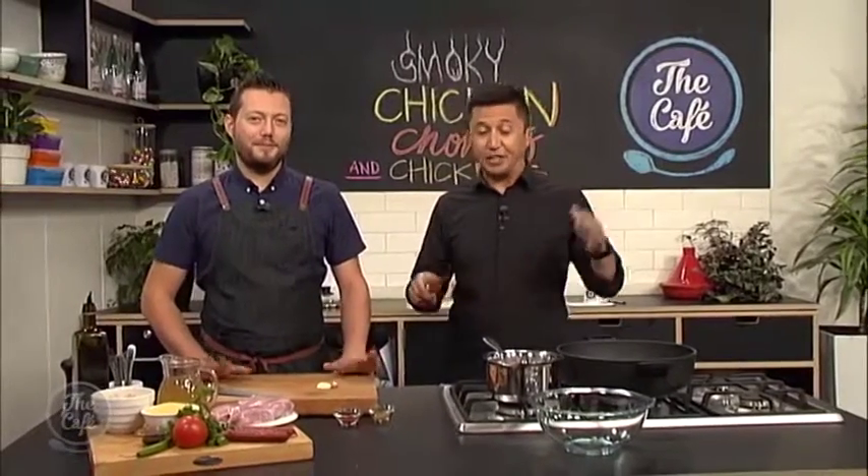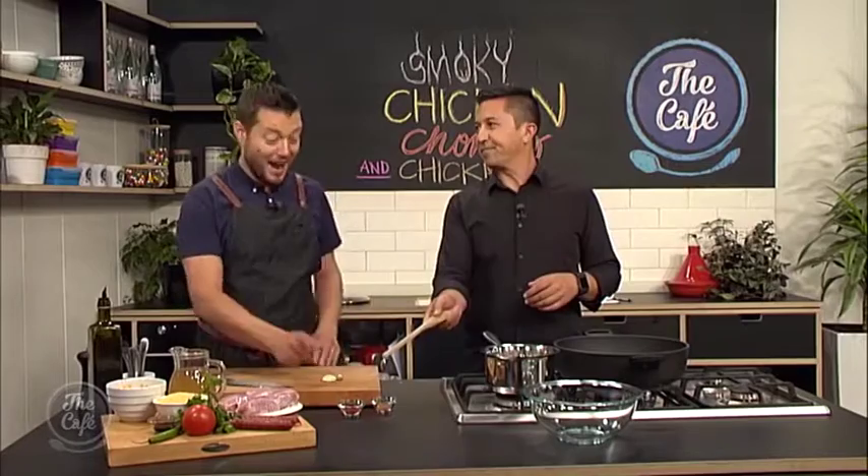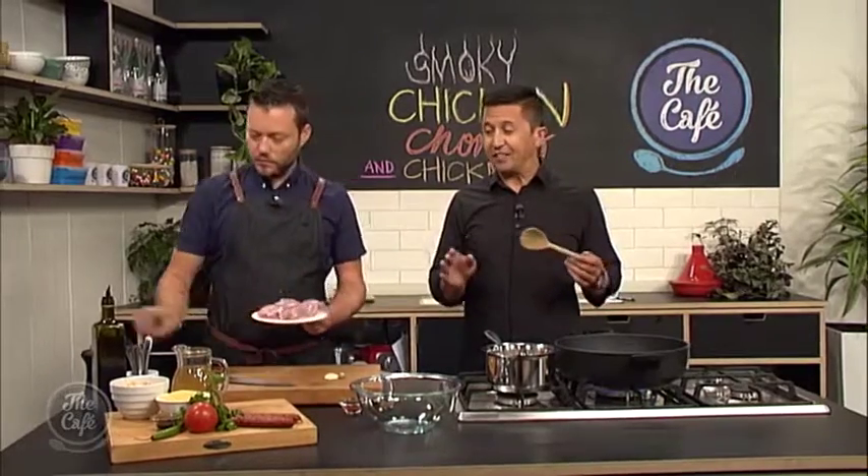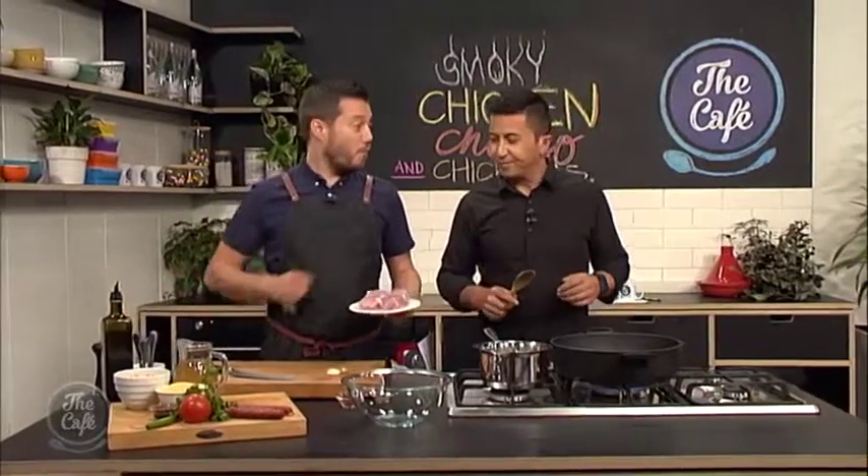Great to have you with us on the cafe. We are in the kitchen and Mark, you've got something smoky going on this morning - smoked paprika and chicken, your favourite. It is my fave. And we're going to marinate it. This recipe sounds perfect - it's a one pot wonder as well. Well, two with the couscous.